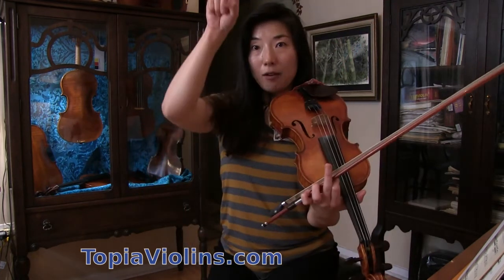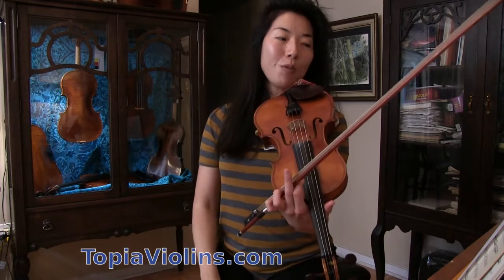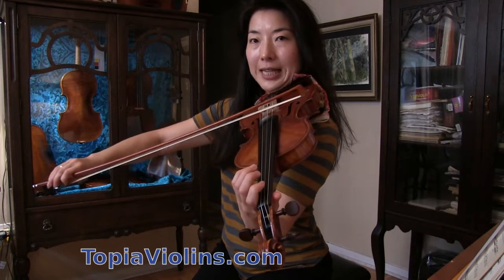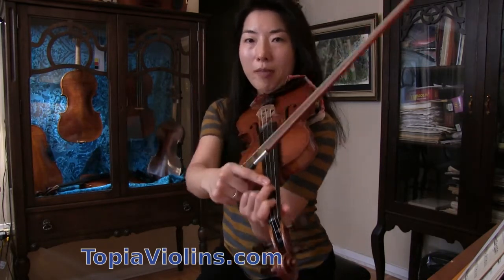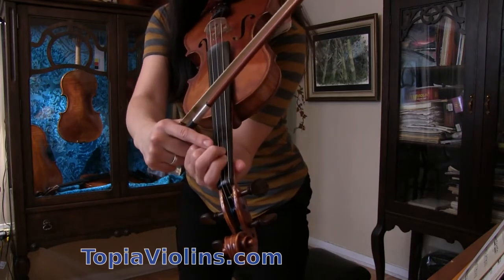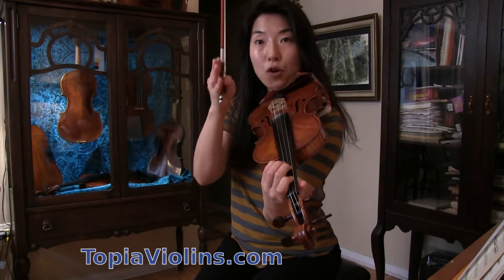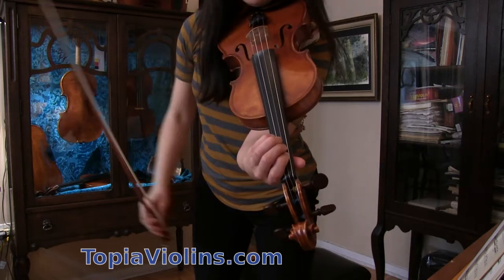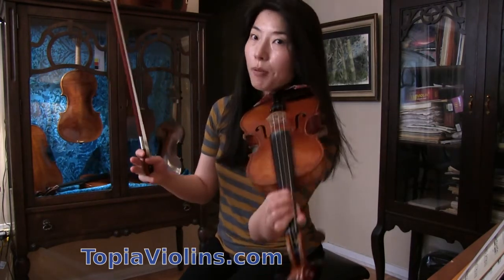The natural sign that looks like L and 7 combined is the one that cancels everything. So sometimes what happens here is that even though we're playing D major, a note is played with a sharp — that's why it's closer towards me. But sometimes it cancels it by putting a little natural sign in front of the note, then I have to bring the second finger down.